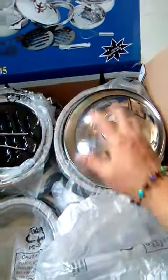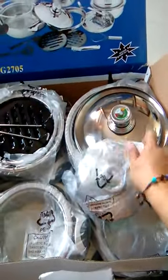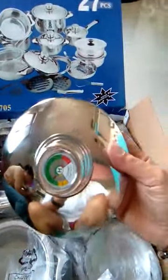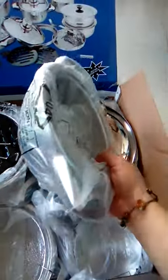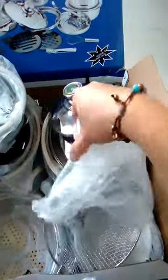The temperature control is on top — on every cover of the pot. Every one of them has temperature monitoring. This is a very nice item and I really highly recommend this.